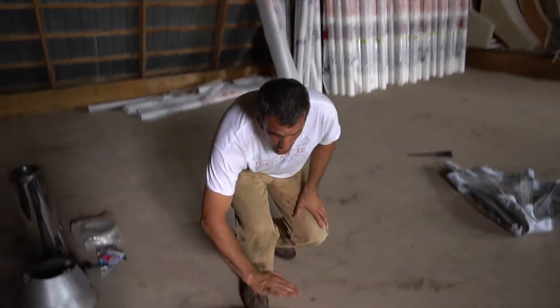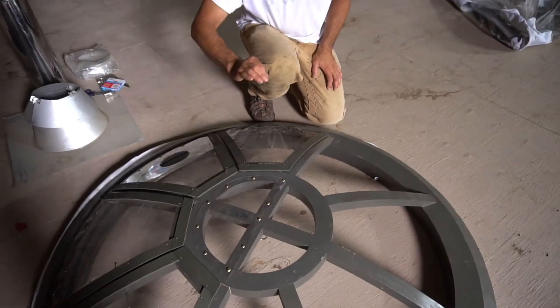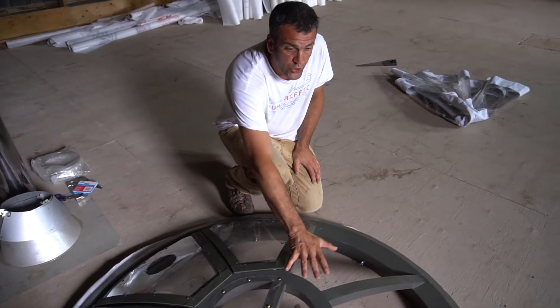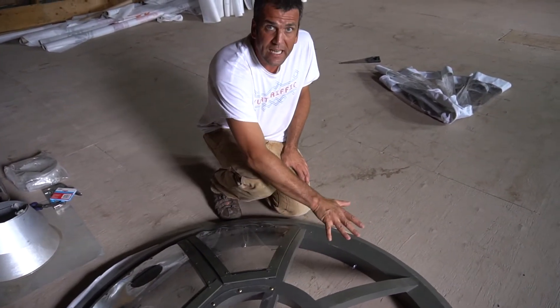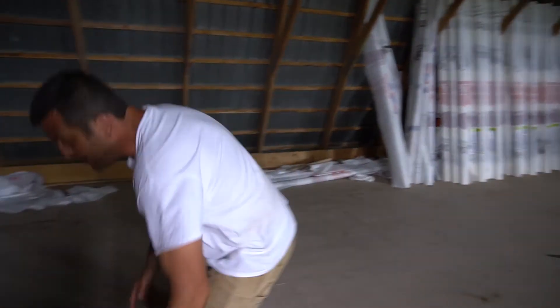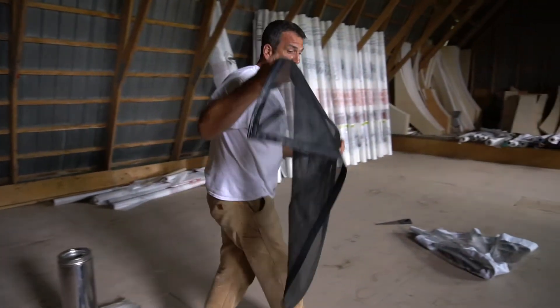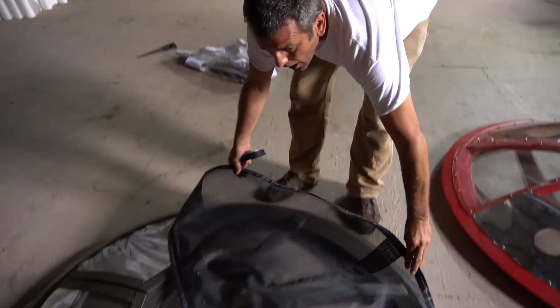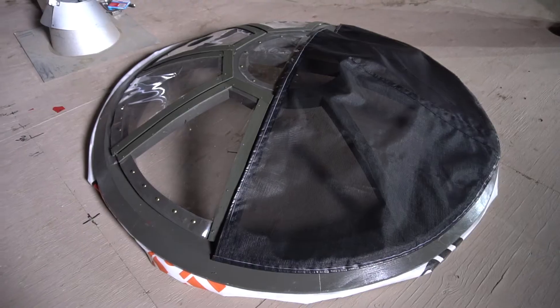The next option is a half lexan finish. Lexan is a very heavy-duty plexiglass, and we will cover the front half of your tonneau with lexan. It will be sealed, so you won't be able to open it, and you'll use the back half for ventilation. For the back half, you can always get a mosquito netting, secured with velcro on the back half of the tonneau.